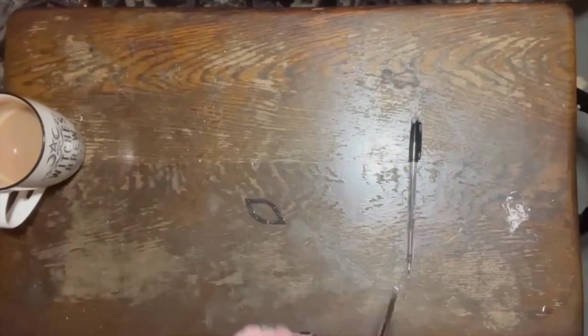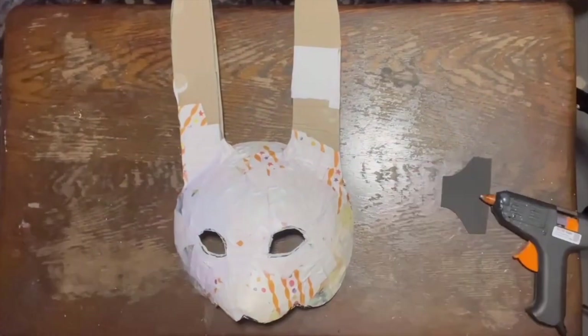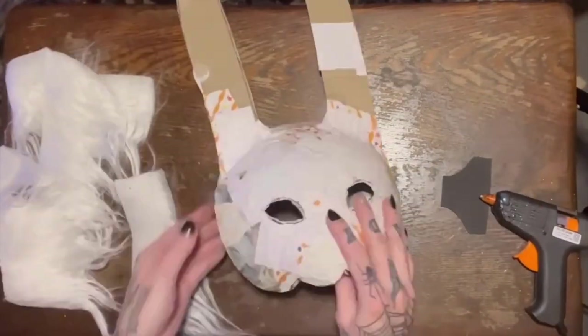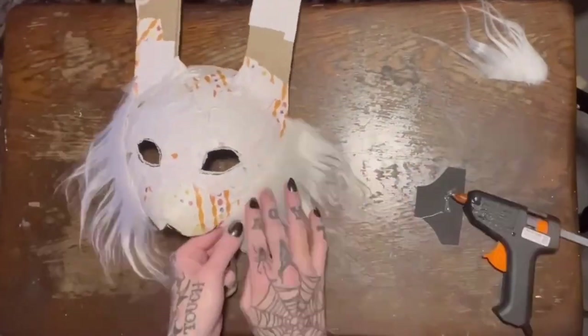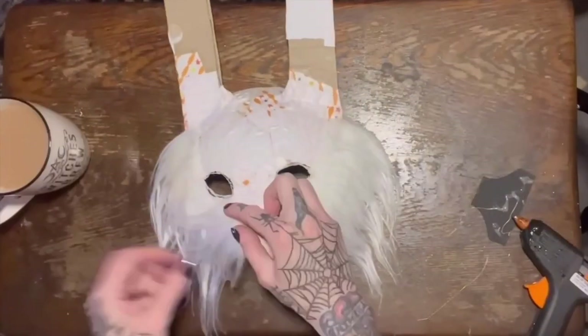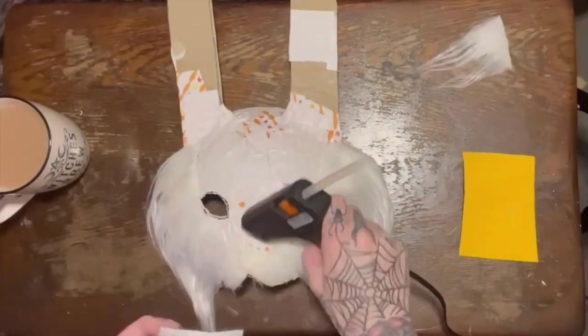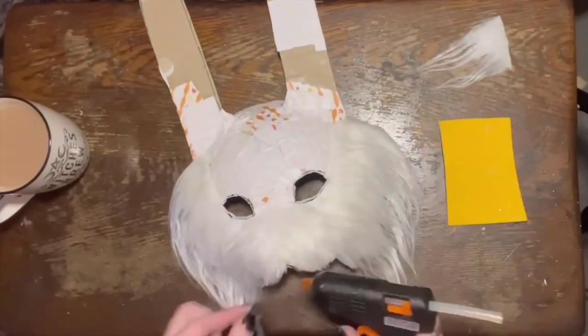That pretty much brings us up to the decorating point. I have got this fabulous fur that I am going to use to decorate my mask. You can use whatever you want to decorate these masks — you can paint them, cover them like I'm doing, cover them in different kinds of fabrics, anything you want.